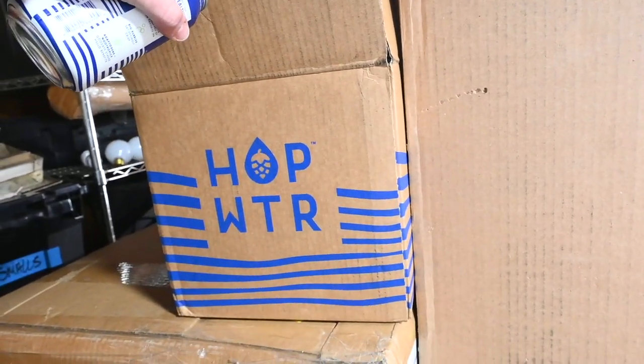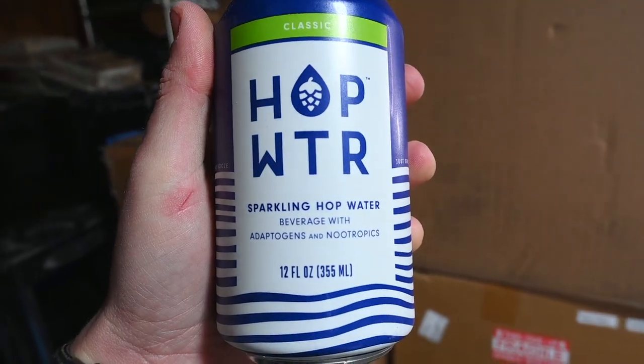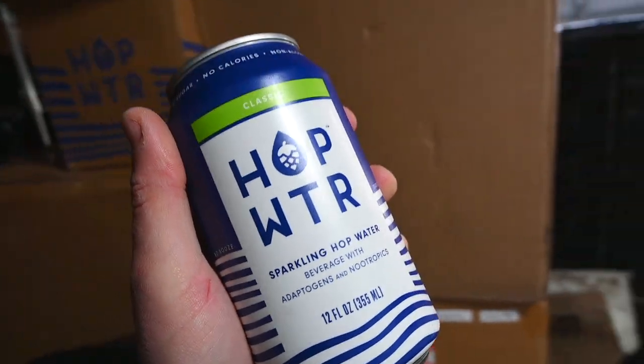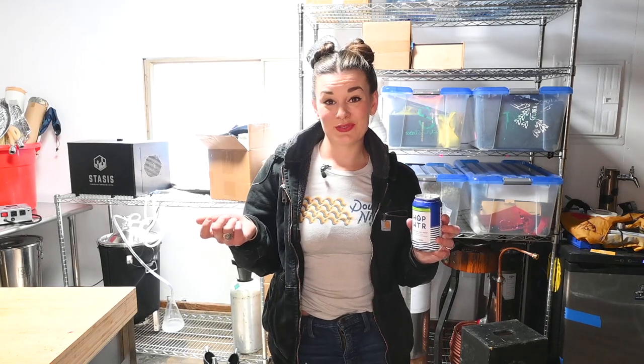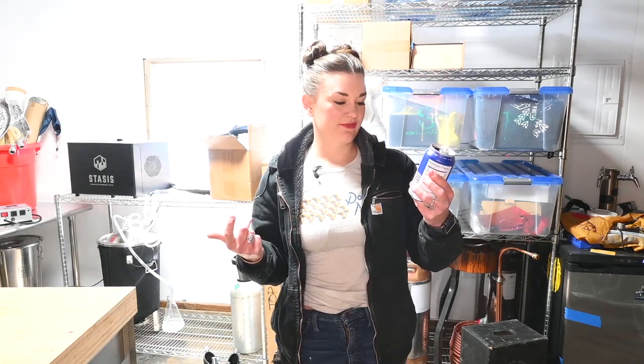Let me just tell you what has made this entire thing possible — this new sparkling hop water. I am obsessed with this stuff. I can't drink when I'm working or I get very sleepy, and this is actually the only thing keeping me going. So while I crack open a cold one, I'll tell you a little bit more about what is to come. I really love this stuff — it just tastes like a not very sweet IPA. This is the original flavor and quite good.